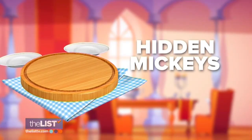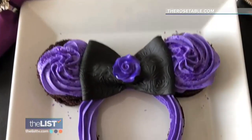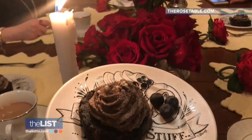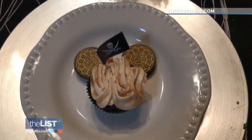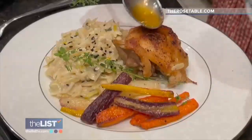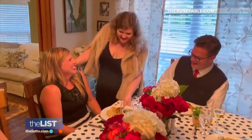Finally, sprinkle in some hidden Mickeys. If you've ever been to a Disney park, part of the fun is looking for the hidden Mickeys, which are all over the park. I like to do the same at my parties. I like to hide them in the food with berries, whipped cream, or Oreos to create a little edible hidden Mickey. And sometimes it's in the decor. We are keeping the magic alive with Disney-themed dinner parties.